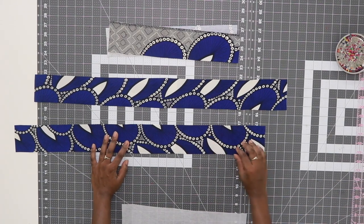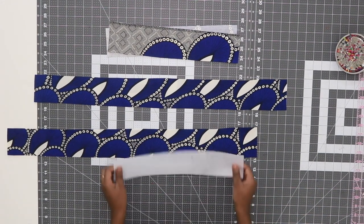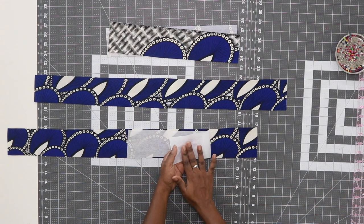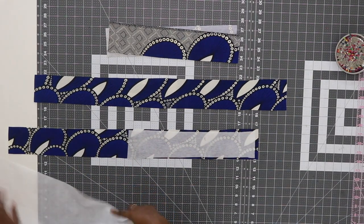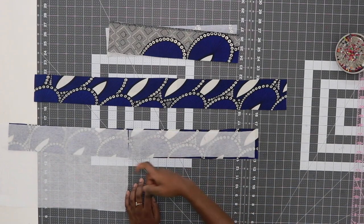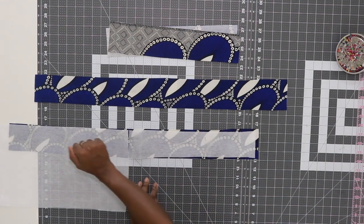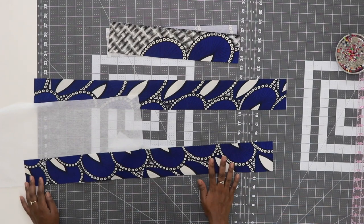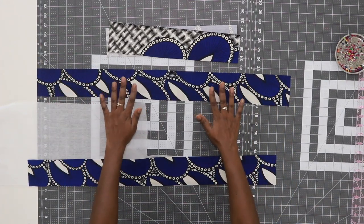Next we need to interface our waistband. Take your waistband, turn it to the wrong side facing up, then take your interfacing and place it right on top with the glue dots - the bumpy side - facing the wrong side of your waistband. You want the full waistband covered in interfacing. Spritz a little bit of water on top, take your iron and hold it for 10 to 15 seconds, moving all the way across until it is fused. Then turn it over to the right side and give it a press on top. Interface both waistband pieces.